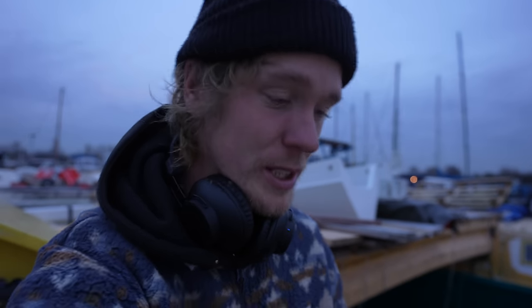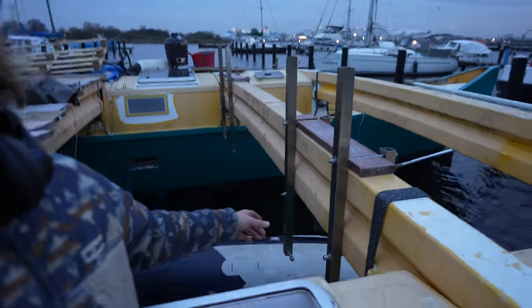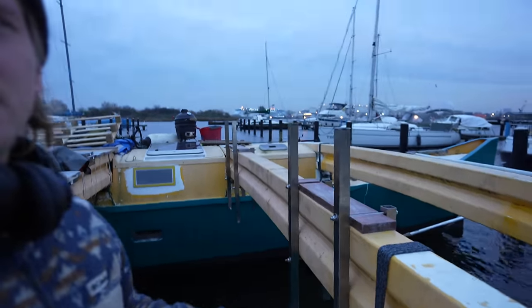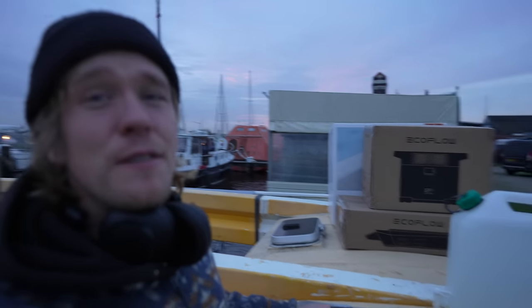I just got off a live session - thanks to everyone who watched, apologies for the wind noise, it's pretty unbearable. Basically on that live I put the back parts of these engine sled mounts together and also went to pick up a package. I have a ton of new stuff from EcoFlow. There's going to be a lot of unboxing and packaging material, so I'm going to get it all set up first, try it out so I know what I'm talking about, and then I'll let you know.